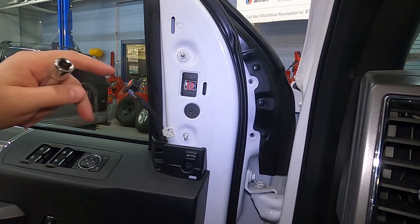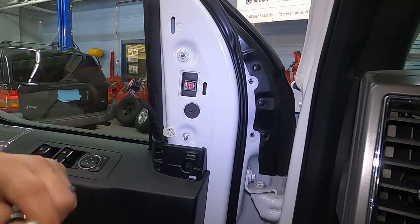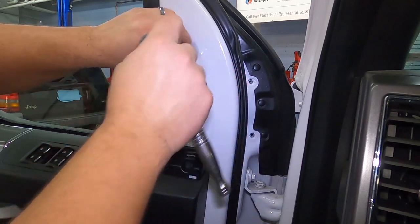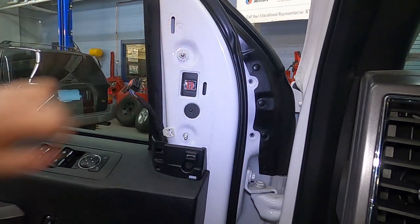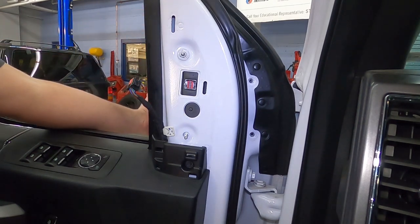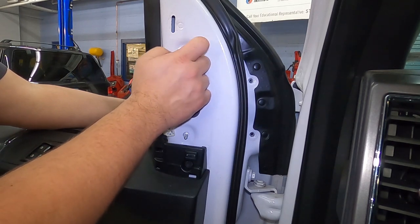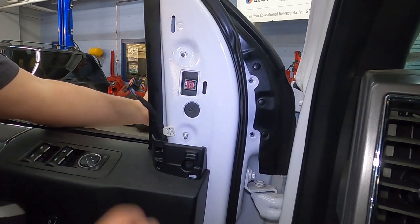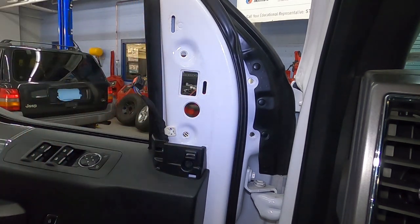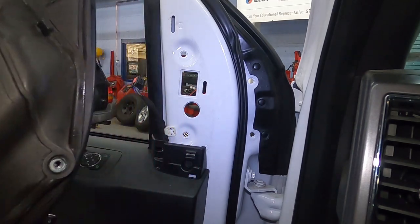The reason I leave that last one in is so I can crack it free, then grab the mirror from the outside to make sure it doesn't fall. Just roll down the window so you can grab the mirror through the door, take your last nut off, and you should be able to pull it right off.